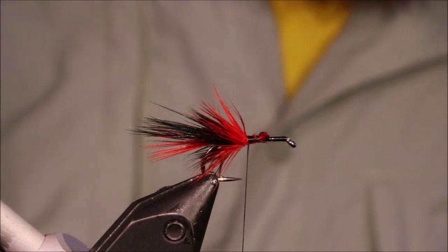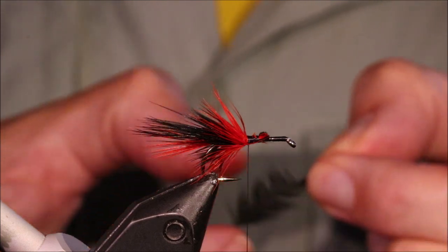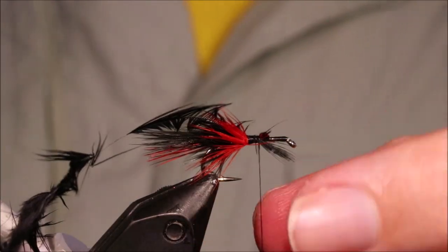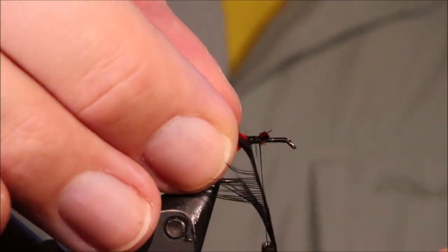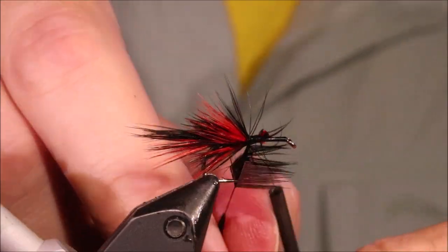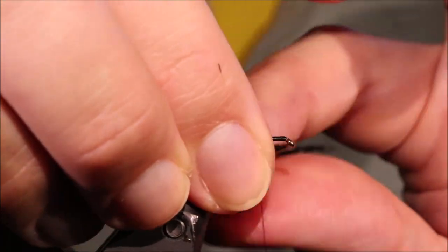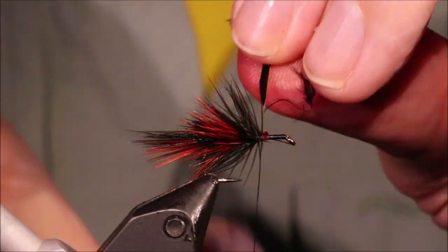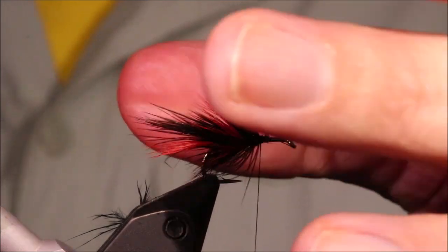Then another black one — again, in by the tip. Wind it forward, come over the waist, same again, just wind it as you go. This hackle's a wee bit longer so I might get an extra turn out of it — just use them up at this stage. You'll be able to just put the whole hackle on really. Tie it off, snap away the waste — you can see it's starting to build up now.